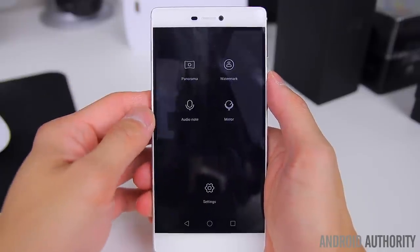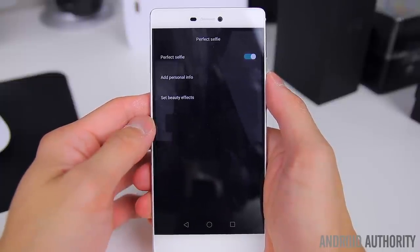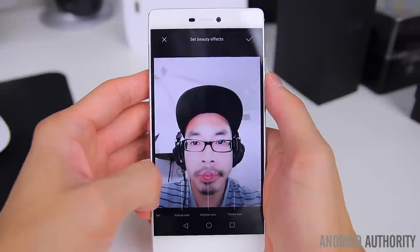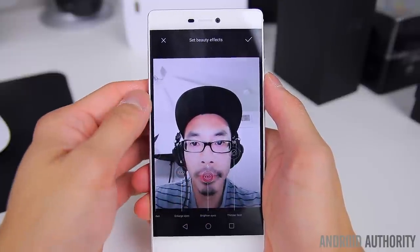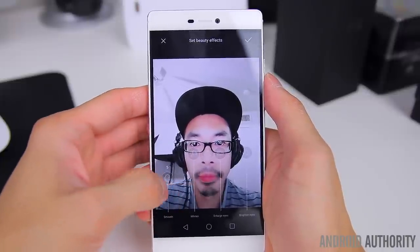The 8 megapixel front camera is also pretty solid and should make selfie lovers happy. You've got the standard beautification mode, but Huawei has taken it to the next level with a mode called perfect selfie. This allows you to dial in a number of beauty presets that automatically get applied each and every time you take a selfie for a consistent look across all of your photos — thus creating the perfect selfie.